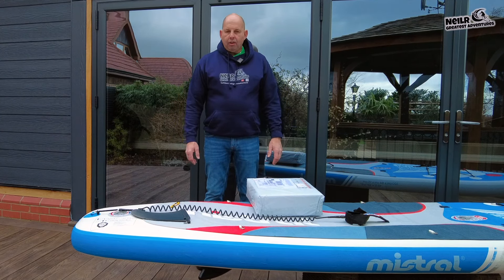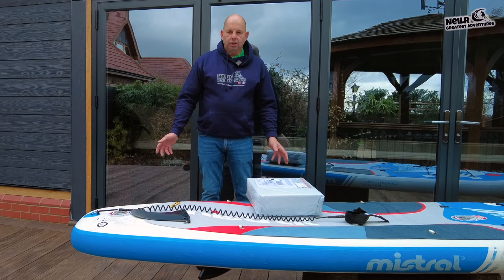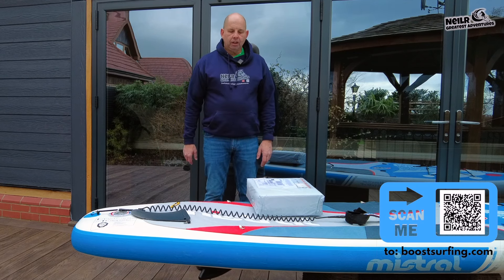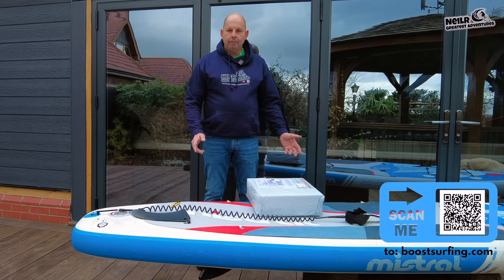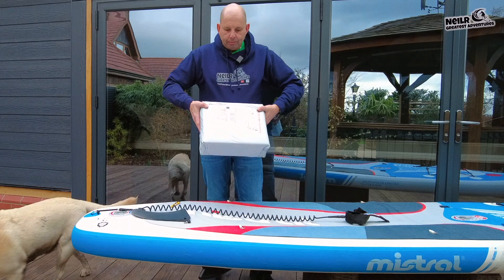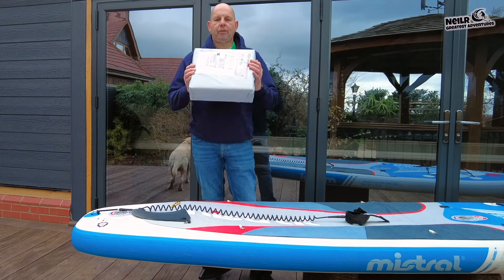Hi everybody and welcome back to another video. Today we're doing something a little bit different. As you know, I do a lot of paddle boarding - you can see my little logo on here. I've been paddle boarding for a few years now and I'm getting older and I've got a bit of arthritis, so I thought I'd look into something different to do with a paddle board.